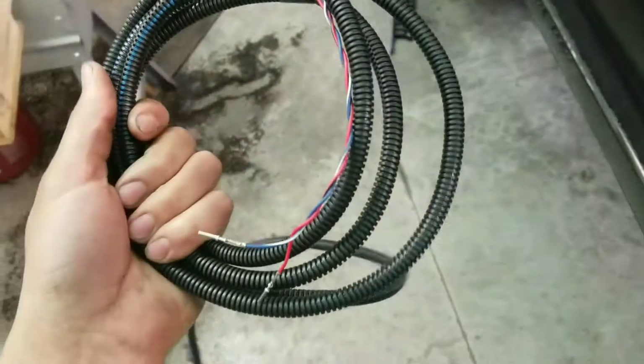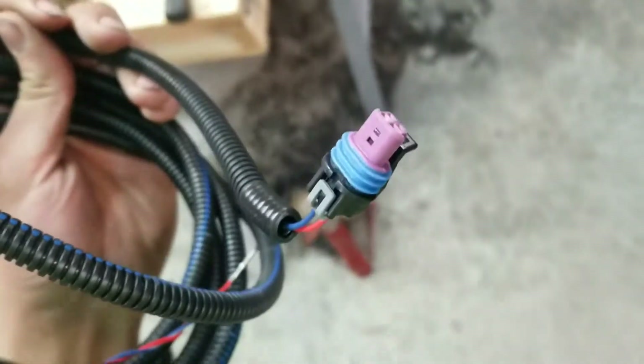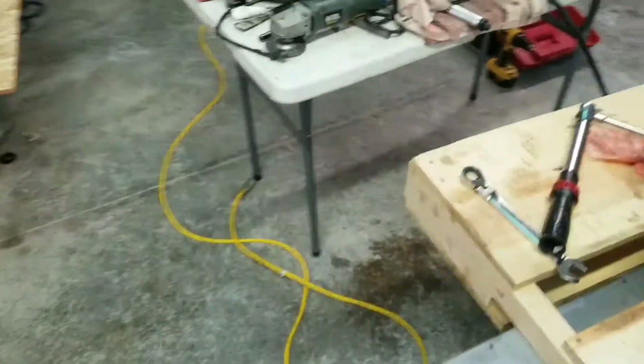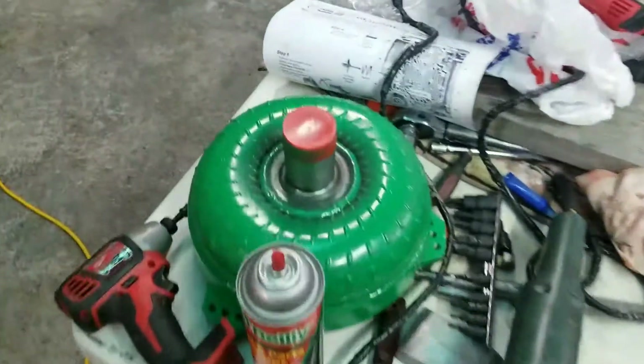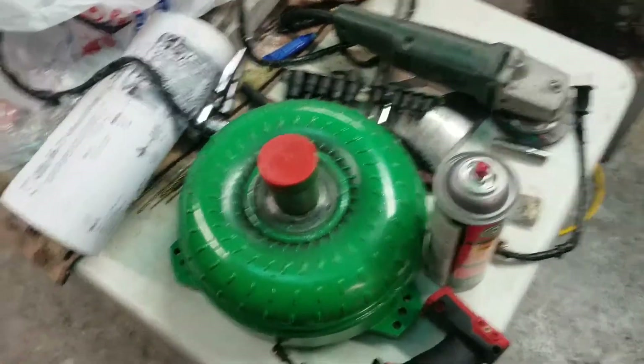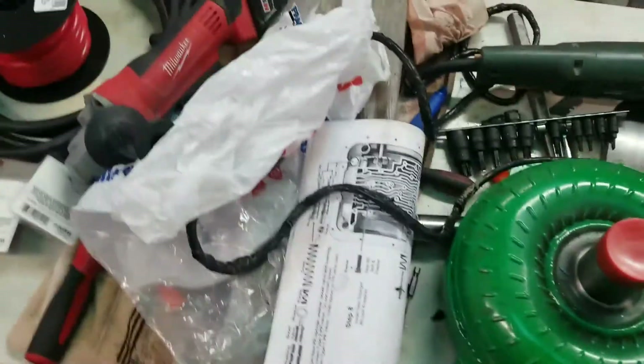Got a dipstick in there. I also got this here, which I got to pin into the ECU. Never done this before, so it's my first rodeo I suppose. Here I got a 3400 to 3600 stall from Freak Show — pretty cool guy, knows his stuff. Michael.